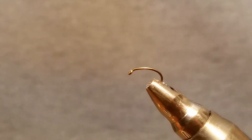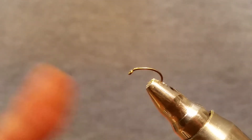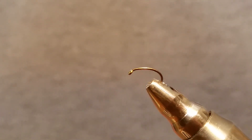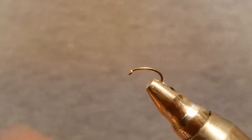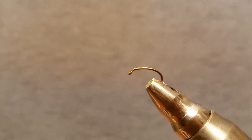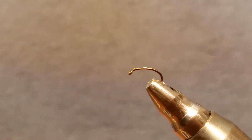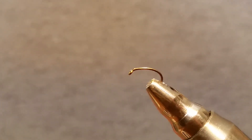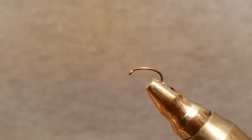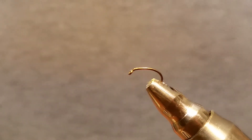You want to have two bobbins ready — one with black and one with tan. These can be tied in a bunch of different colors: black and tan, black and purple, probably olive and black. But we're going to do black and tan. We're going to start out with the Daiichi 1130, size 18. One person wanted them on 18s, the other wanted 20s, but we can see it better on the 18.